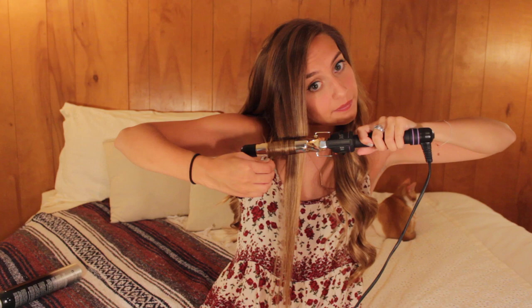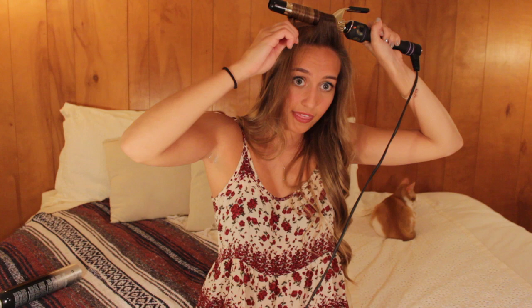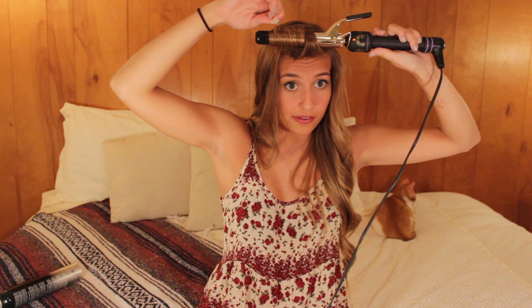These front pieces I do a little bit differently. I usually take this whole chunk of hair, put the curling iron behind my head, and hold it parallel to my head — like a George Washington curl. I feel like this makes it fall and frame your face a little bit nicer, if you curl the front piece like this where your bangs would be.